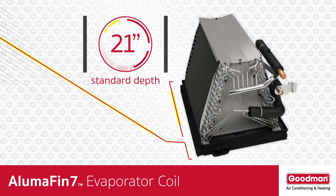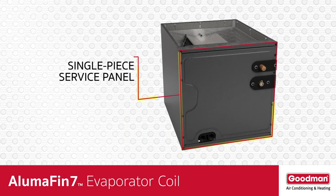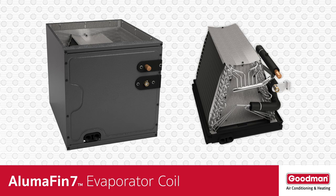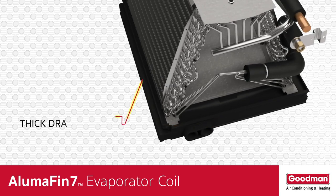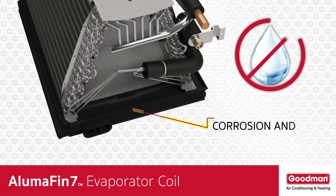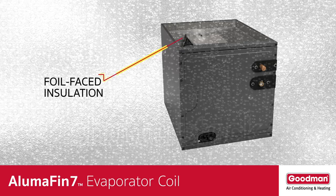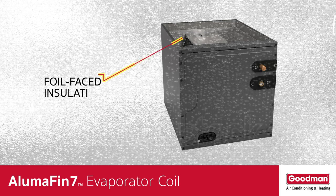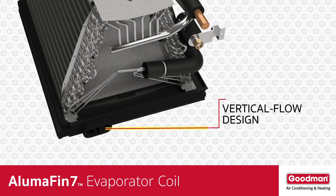21-inch depth for easy access and tight installations. Optimized for R-410A refrigerant. Single-piece access panel with tight seal that helps to keep conditioned air from escaping. Flow rater mounts on the access panel for easier servicing. Drain pan provides outstanding condensate management. Thick drain pan rail to keep drain pan secure. Corrosion and mold resistant thermoplastic drain pan features no water retention design. Foil-faced insulation covers the internal casing to reduce cabinet condensation. Seal-tight customized suction and liquid grommets for easy installation and removal. Thermoplastic drain pan with secondary drain connections features vertical flow design, allowing for upflow and downflow installations.